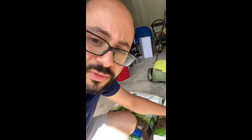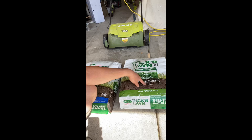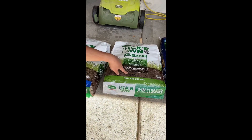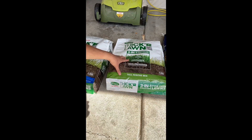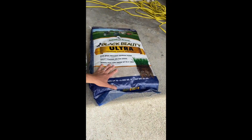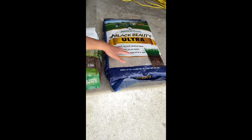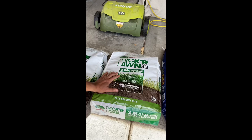The Tall Fescue Mix is only three types of Tall Fescue. And in this 40-pound bag, it's about 20% seed, so we're talking about 10 pounds of seed in this bag. This is a 25-pound bag of seed. This cost me about $100. This cost me $50.